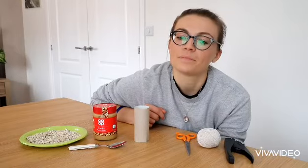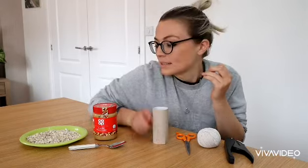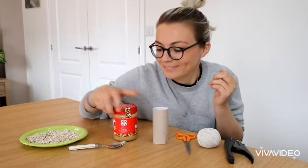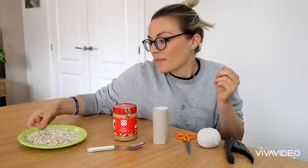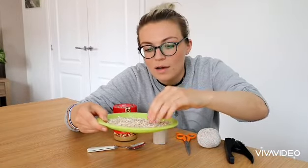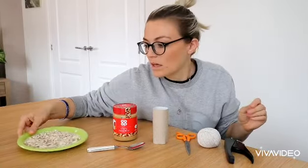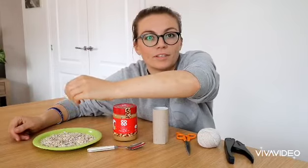Hey guys, it's Laura. I hope you're alright and staying safe at home. We're going to make a bird feeder today. All you need is an empty toilet roll tube — or you can use a kitchen roll tube — and some peanut butter, a spoon, and some oats, sunflower seeds, and different seeds and things.